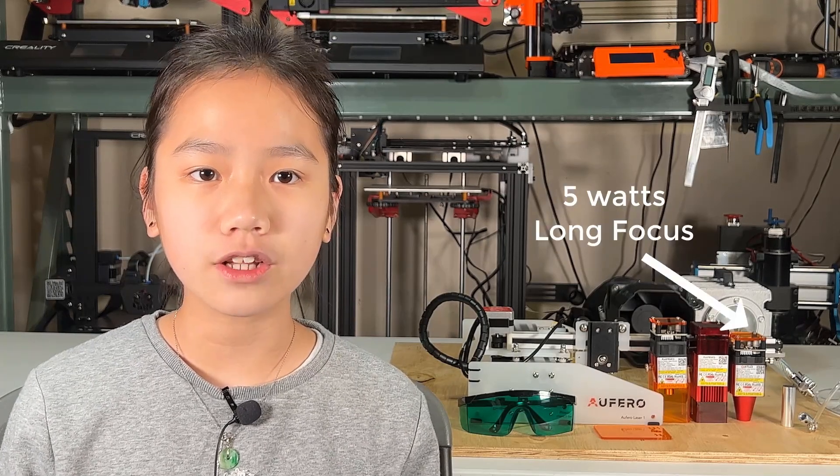Welcome back to Aurora Tech Channel. Today I will review this Off-Roar Laser 1. There are three different laser modules for you to choose from, including the 1.6W, 5W short focus, and 5W long focus.